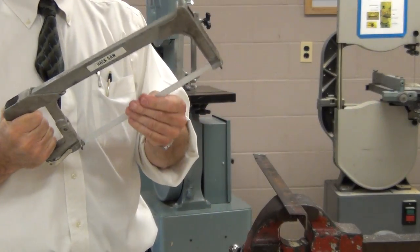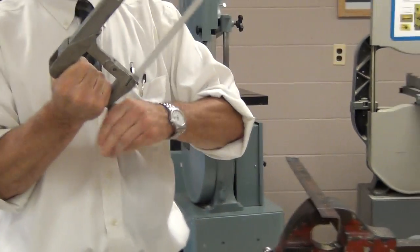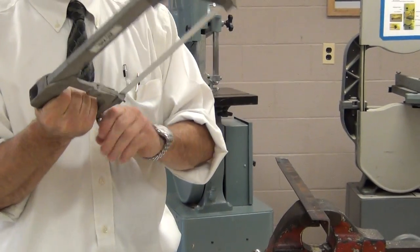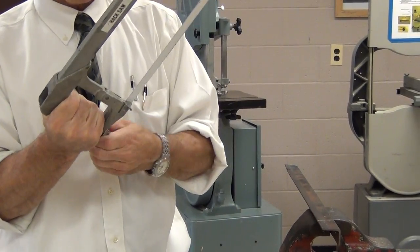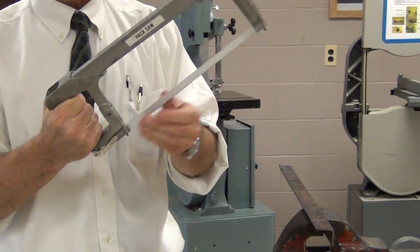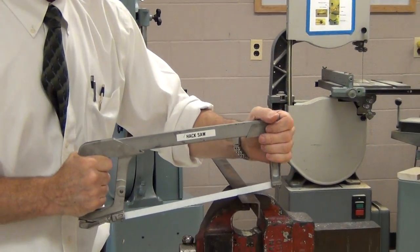It's going to help a lot that this blade is under good tension. I want to make sure my saw has a good crank down on this screw really tight so the blade is held in there really firmly. If it's got a lot of flex to it, it's going to try to do all kinds of wacky things.